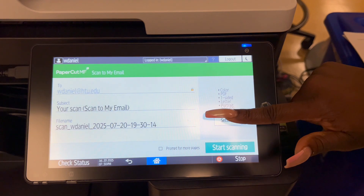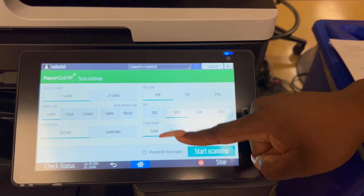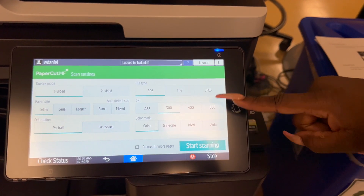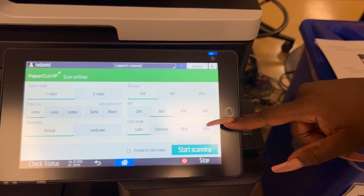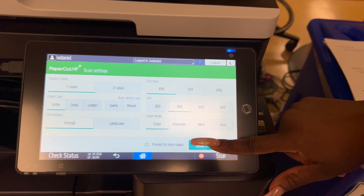Once you come to your settings, you're going to choose how many sides, the letter size, if you want portrait or landscape, and what type of file you want — PDF or JPEG, which is a picture — and then your color. You've got color, grayscale, black and white, and you're going to choose auto. Now once you choose your settings, you're going to click start scanning.